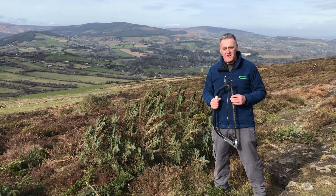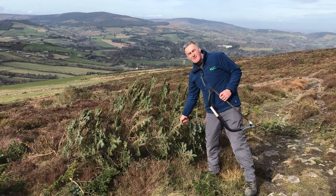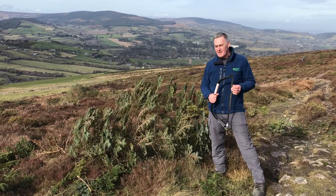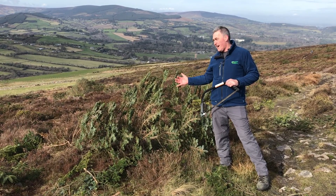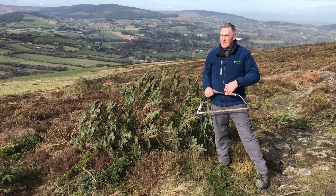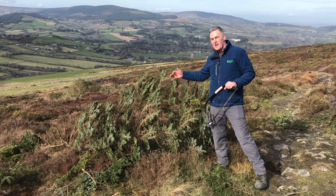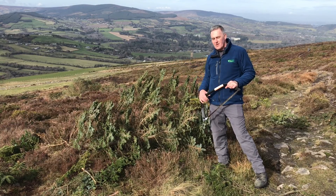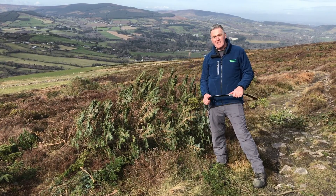One of the issues on the commonage here is the spread of invasive species. These are thick spruce and they have spread in from the giant forestry. What we're trying to do is cut them out, remove them from the habitat and replace them with some native trees. Because if we don't, over time they'll start to take over, the numbers will expand, and we'll lose all our upland habitats here.